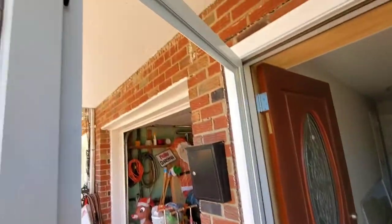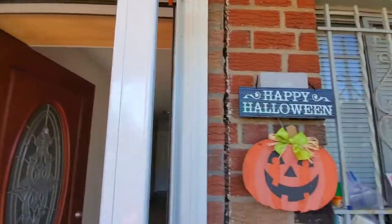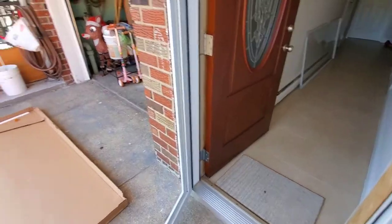Without the glass this is pretty light — I guess because it's aluminum. Alright, on to the next step.